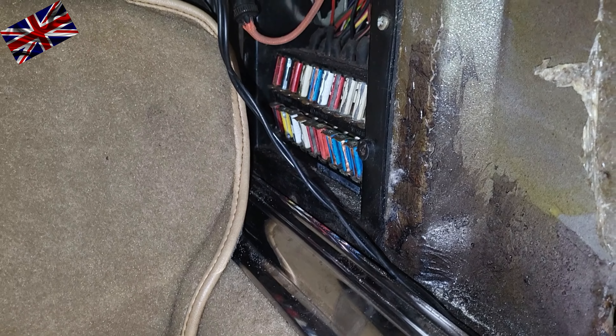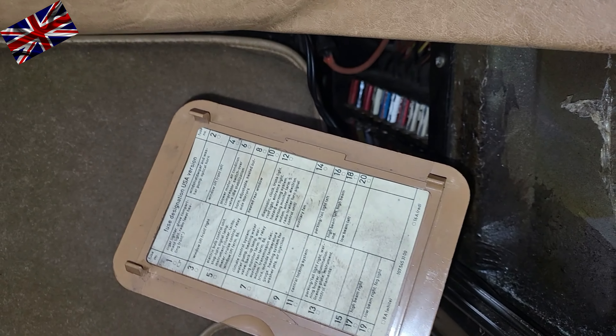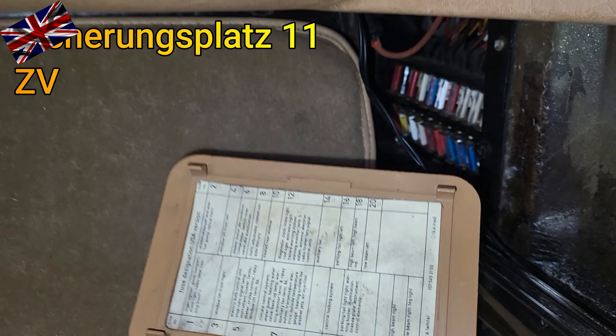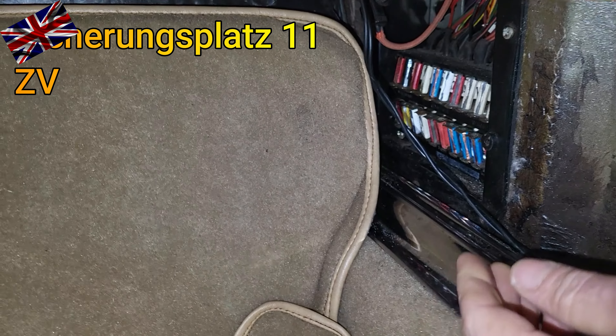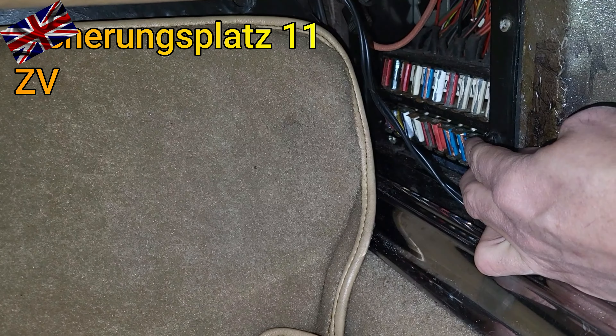Footwell passenger side — the fuse box. On the inside of the cover is a fuse circuit plan telling us what each fuse is for. At the bottom row of fuses, it is number 11 for the central locking vacuum pump, as shown on the panel.